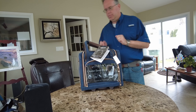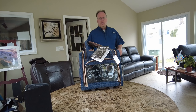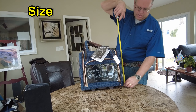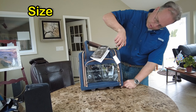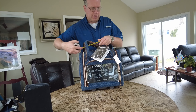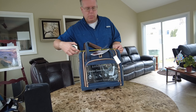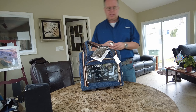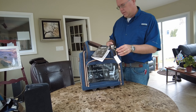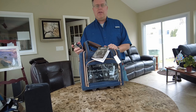Let me get my measuring tape. How big is this bag? It's only 14 inches high and it comes across as 15 inches wide. So it definitely meets those requirements, and even at 8 inches in depth it meets the requirements, but I think it's also going to be counted as a carry-on.